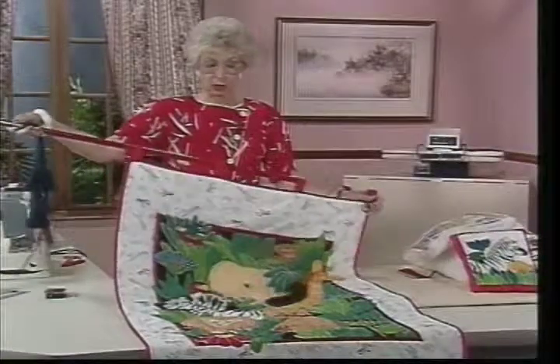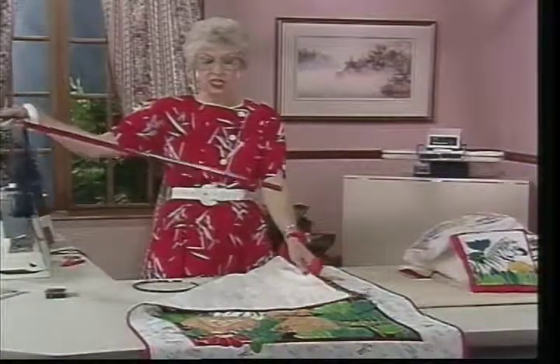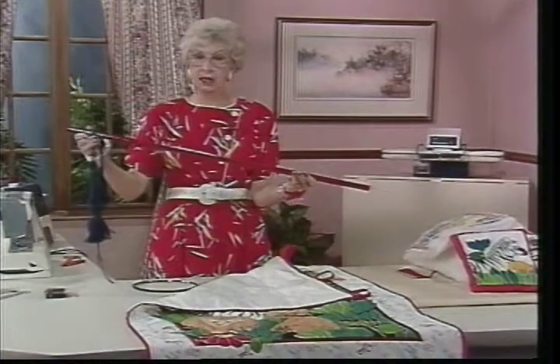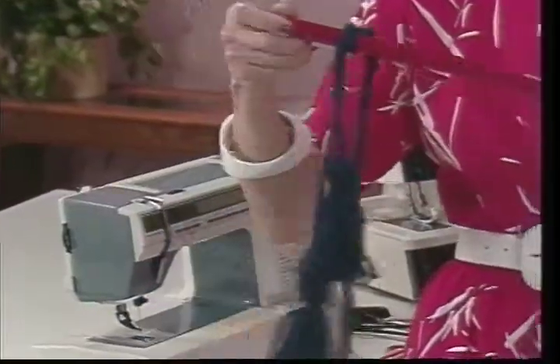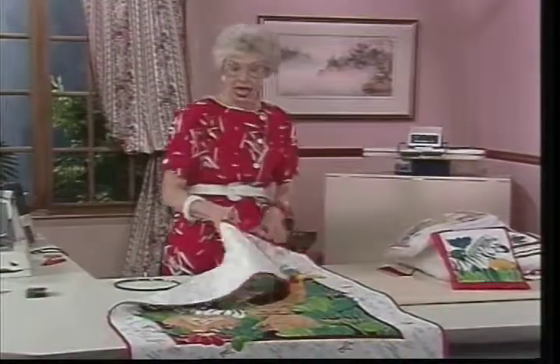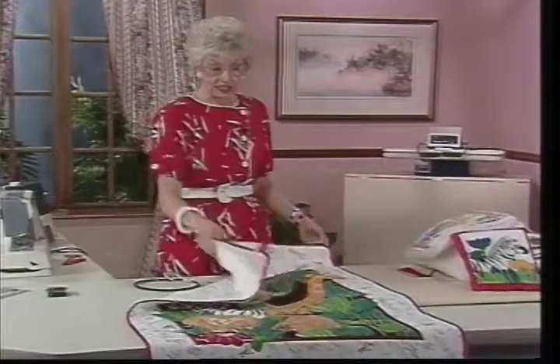I'm going to take out this rod since I'll be working on the wall hanging a little. This was just a dowel rod purchased at a lumber yard, spray painted red, with some fat yarn tassels hanging on it to make it a little more festive. It can hang on the wall very easily.